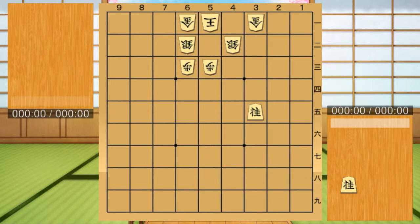Next is Kama connecting. Connecting Kama is a technique that links the attacks of Kama. Even if the dropped Kama is picked up, the next Kama will continue to attack.